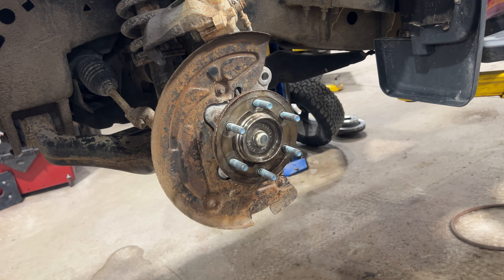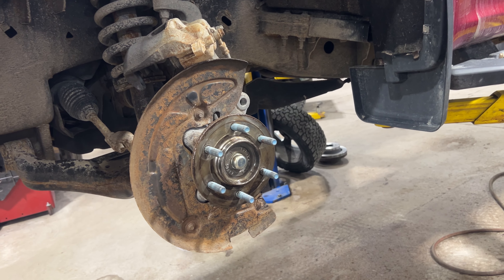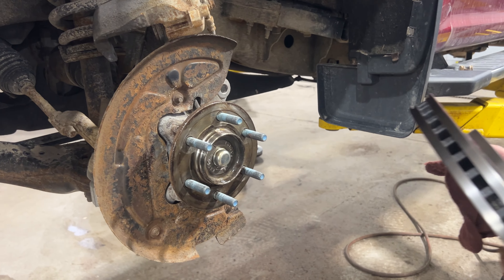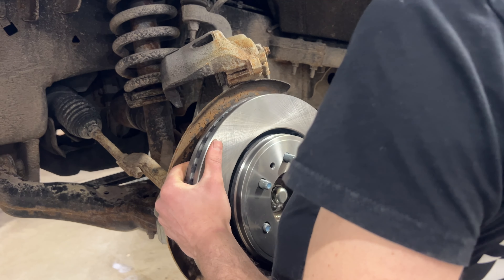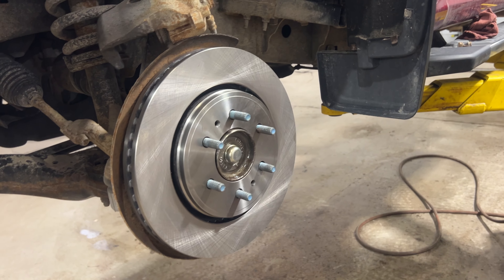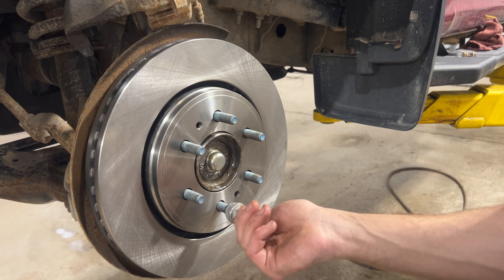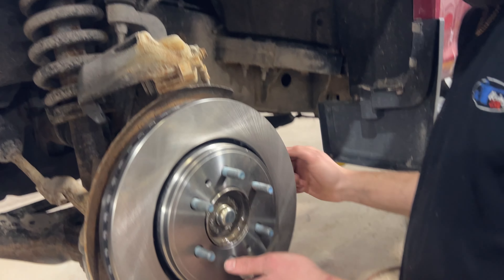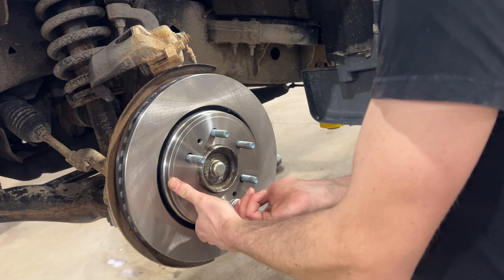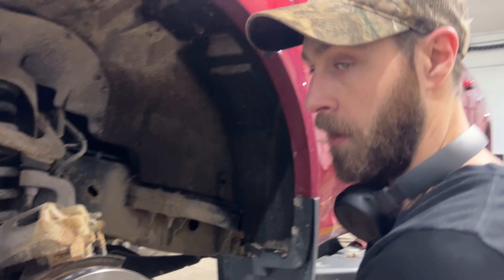I did clean this hub, got all the rust off, and applied a light film of honey goo by a company called CleanFlow — being very careful not to get any on the studs. The studs need to stay clean and dry. Once you install the disc, if you want to keep it in place and keep it from flopping around, just throw a wheel nut on there. That keeps the disc centered so when you go to install the anchor with the pads, it'll just slide right on and you put your bolts in without fighting the disc.